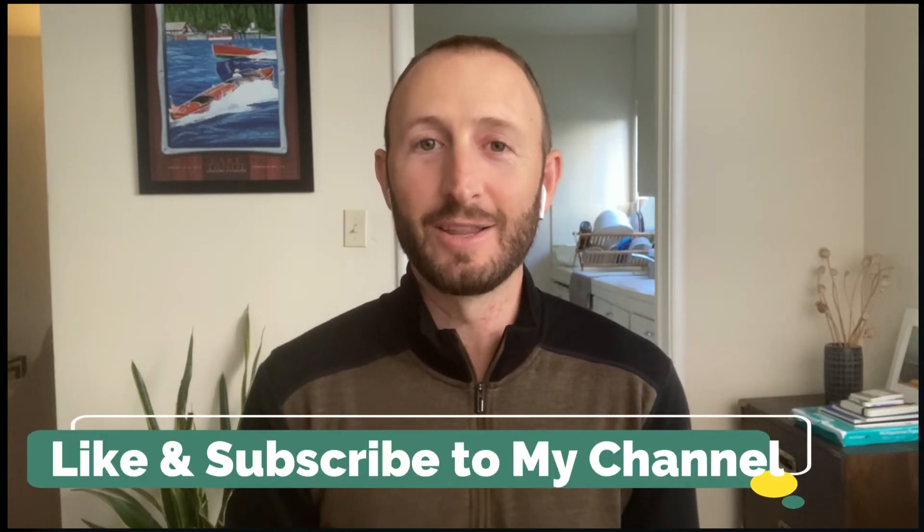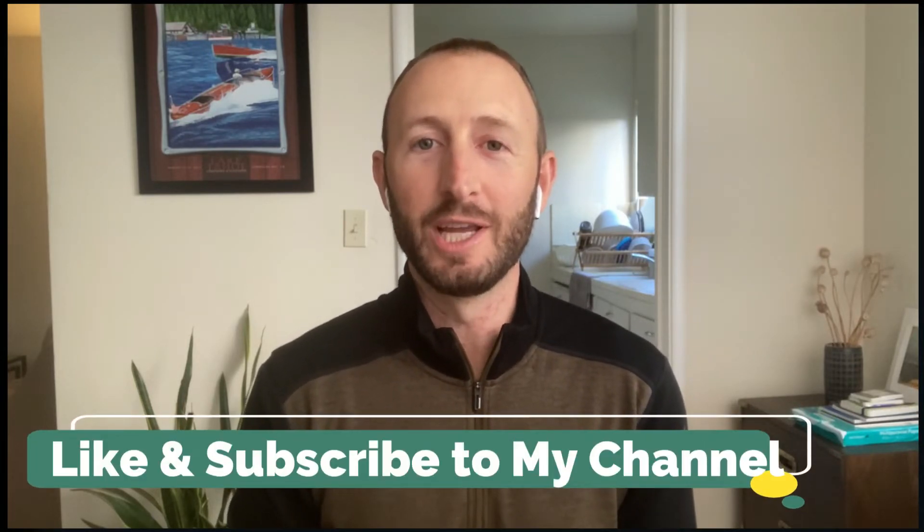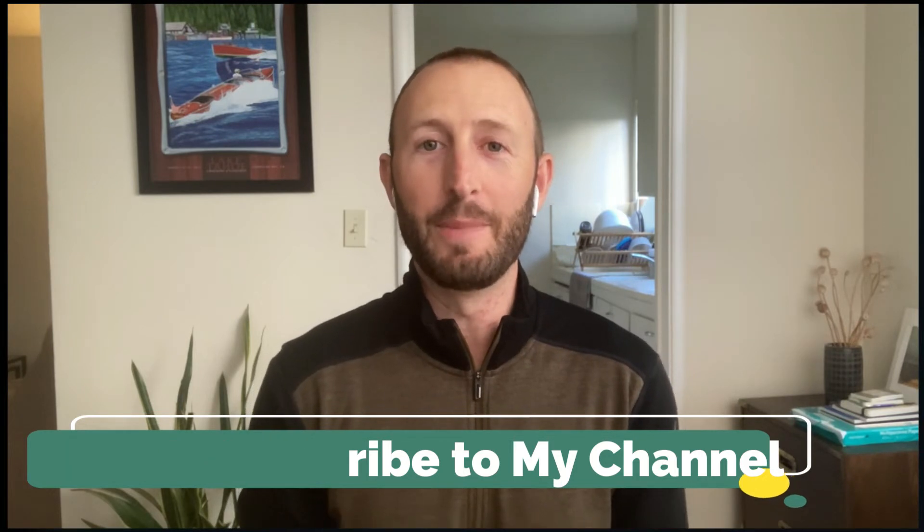If you found this video helpful, please like the video and subscribe to my channel. I also have a free workbook for hikers that covers the five best mobility exercises to help keep you pain-free and mobile the next time you're out on the trail. You can find that at the bottom of this page and on my YouTube channel home screen. Thanks a lot!